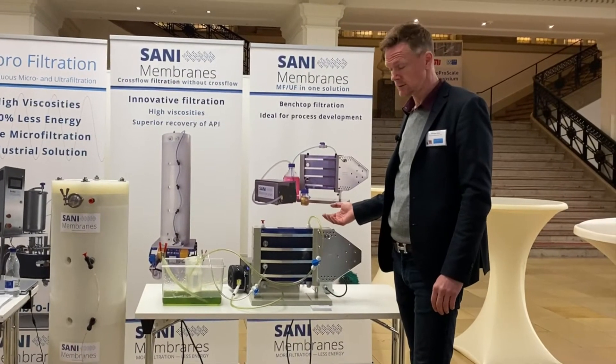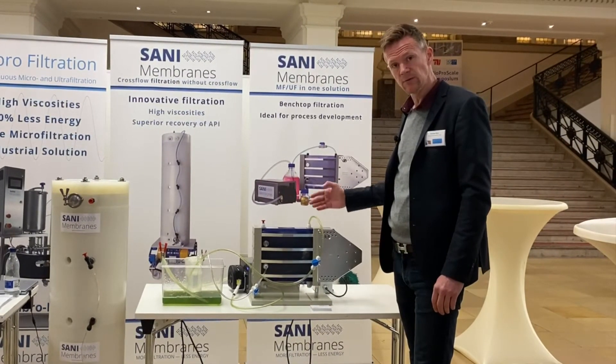Secondly, we don't have any product shear — even though the system vibrates, the water stands still inside.